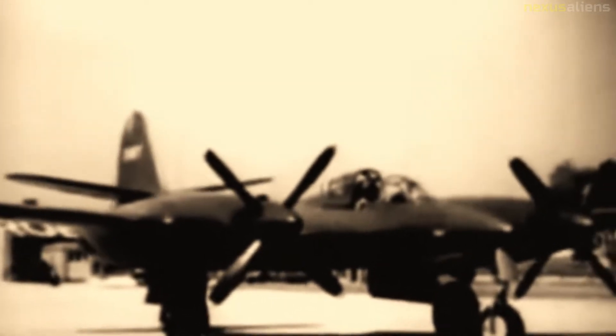The McDonnell XP-67 'Bat' or 'Moonbat' was a prototype for a twin-engine, long-range, single-seat interceptor aircraft for the United States Army Air Forces. The project was cancelled after the sole completed prototype was destroyed by an engine fire.